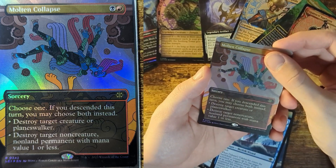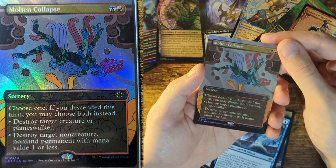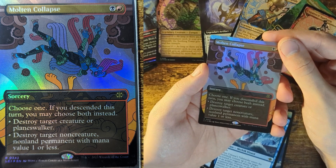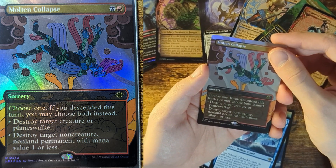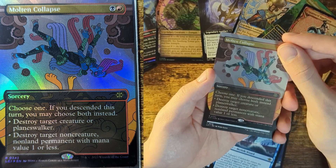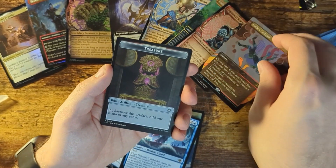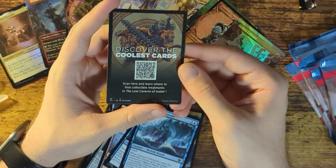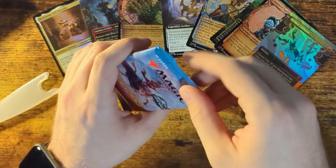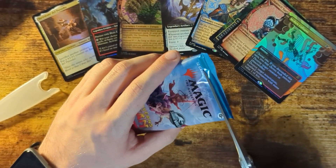Molten Collapse — and that's Borderless too. Choose one. Sorcery — if you descend this turn, you may choose both instead. Destroy target creature or Planeswalker, or destroy target non-creature, non-land permanent with mana value of one or less. I'll probably understand this better if I play the game. Treasure Token Artifact — this isn't one of the actual cards, this is just for the online game. Next pack. I definitely don't want to spend $60 again.